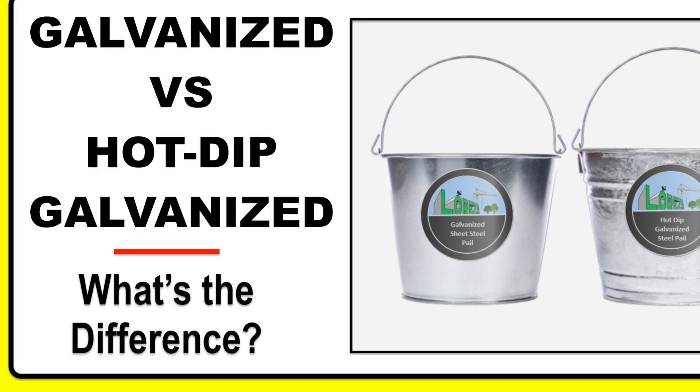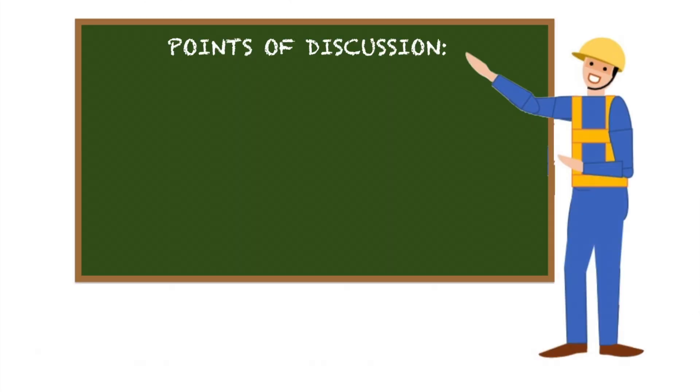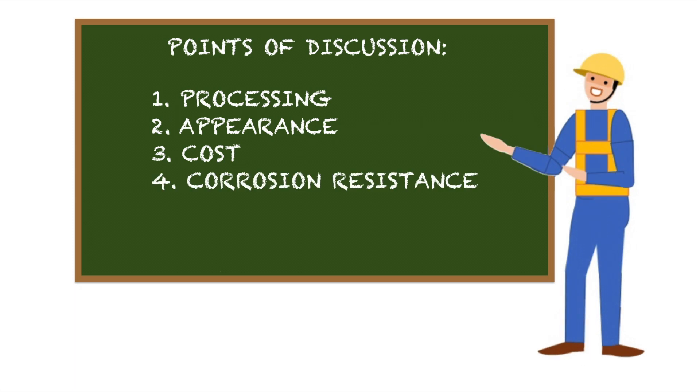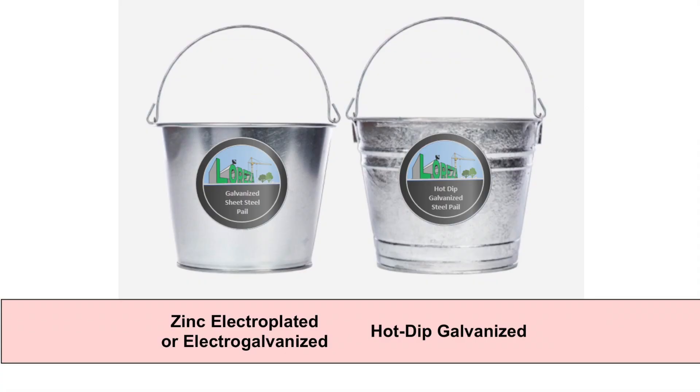In this video, we will discuss the difference between hot dip galvanizing and electro galvanizing. We will compare a hot dip galvanized metal with an electro galvanized metal in terms of processing, appearance, cost, corrosion resistance and their applications. By the end of this video presentation, we should be able to distinguish between the two processes and their respective products.